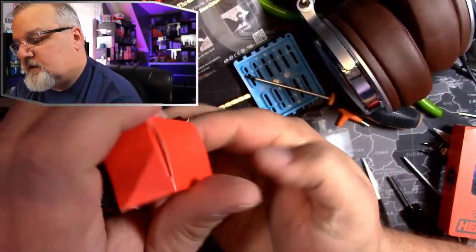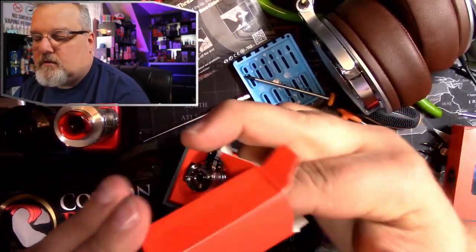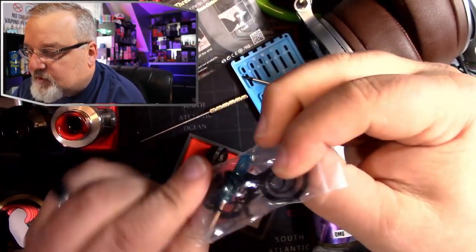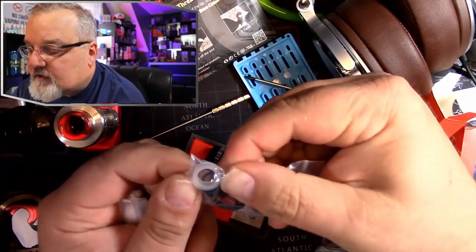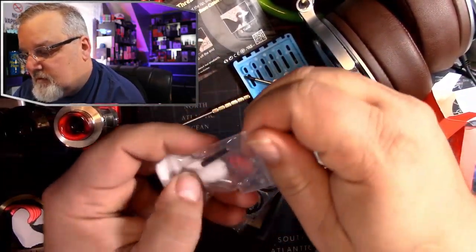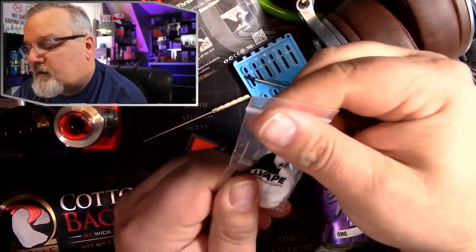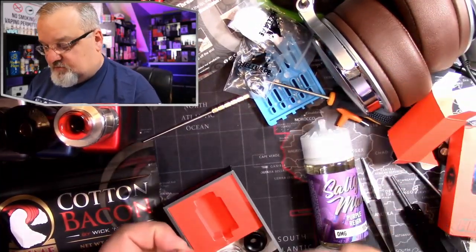Also inside the packaging we have a little flathead screwdriver, a bunch of little o-rings, an 810 to 510 adapter, and we have a coil and agglutinated cotton. Well, might as well just jump into it.